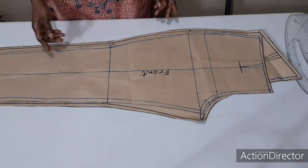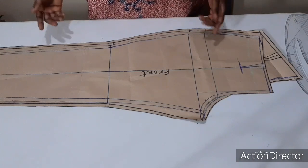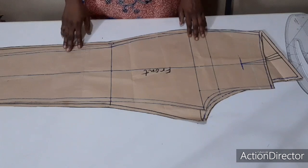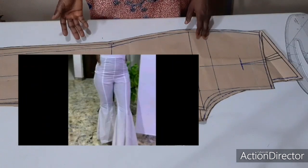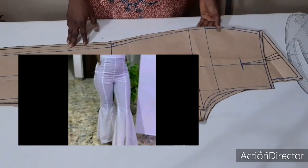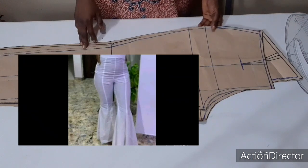In today's tutorial, I'm drafting out 8-piece female pants. The reason why I call it 8 pieces, as you can see on the screen, is because there are 4 pieces on each leg. To achieve that, I'm going to make use of this pattern paper — I already have a video on how to draft it, and I'm going to put the link in the box below.